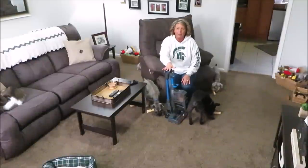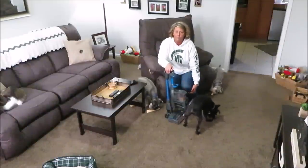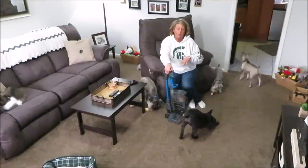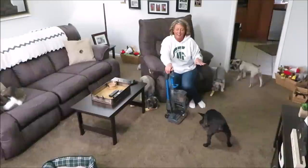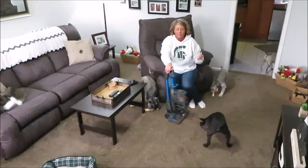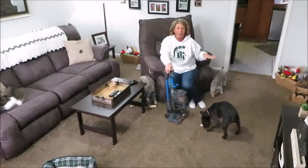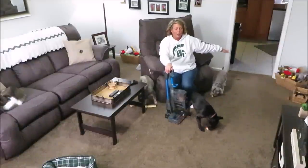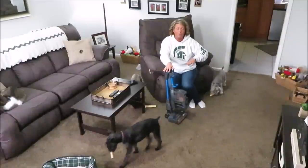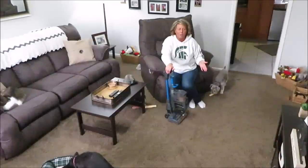The batteries are supposed to have a 40-minute run time - I think that's without using the ion boost. I use the ion boost the whole time I do my floors because I just want that extra suction to know I'm getting them clean. My house is about a thousand square feet and everything is carpeted except the kitchen tile.